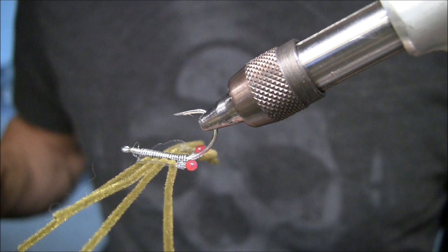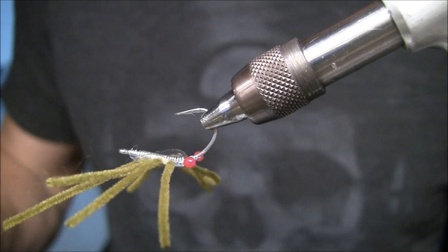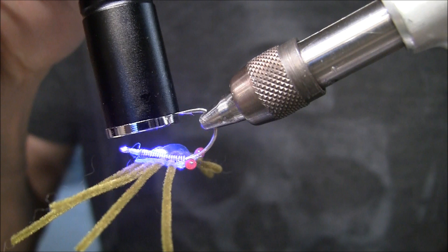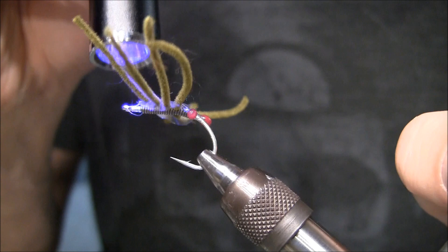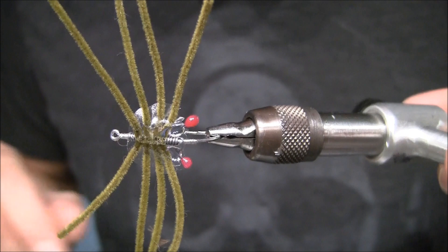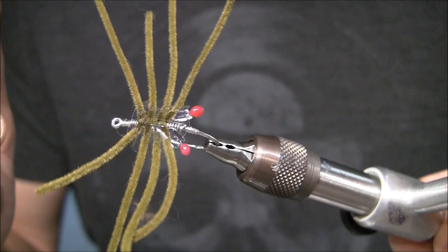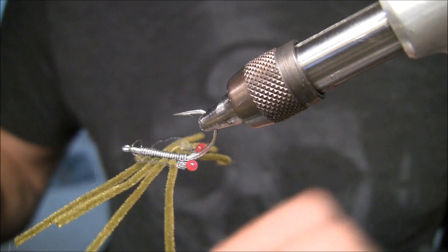You can trim the legs now if you want, or after you're done putting the epoxy on. I'm going to take some of this Lune UV, run it on the inside of the legs, and shine it with my light just so they stay put. If you look at the bottom of a real crab, you'll see a little segmentation like that as well. You can skip putting epoxy on the very bottom, but I always put a little there to make it more durable as it rides on the bottom.